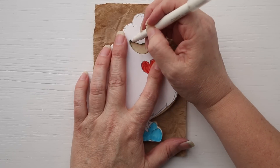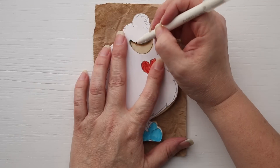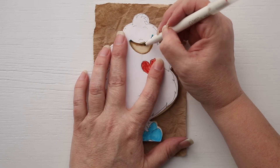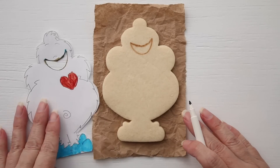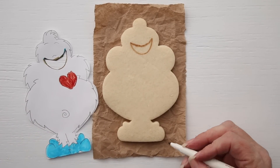So if you cut it out, then you can take one of these food-safe markers — this is Sweet Sugar Belle's food-safe marker — and you can actually just draw on the cookie. That way, when you're ready to decorate, all your mouths will be located in the same spot.